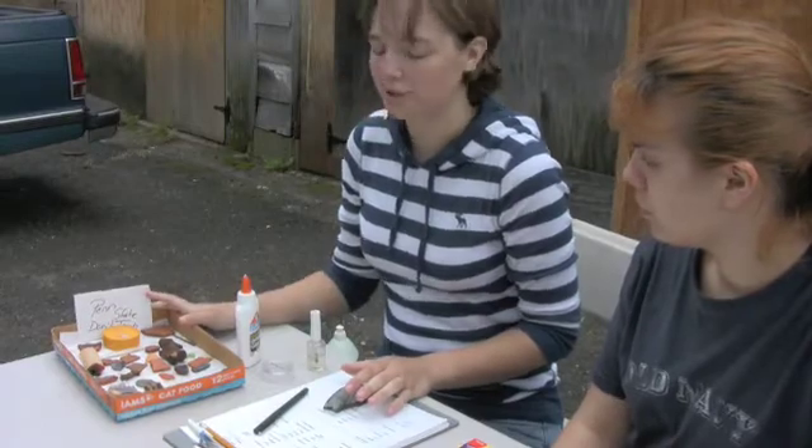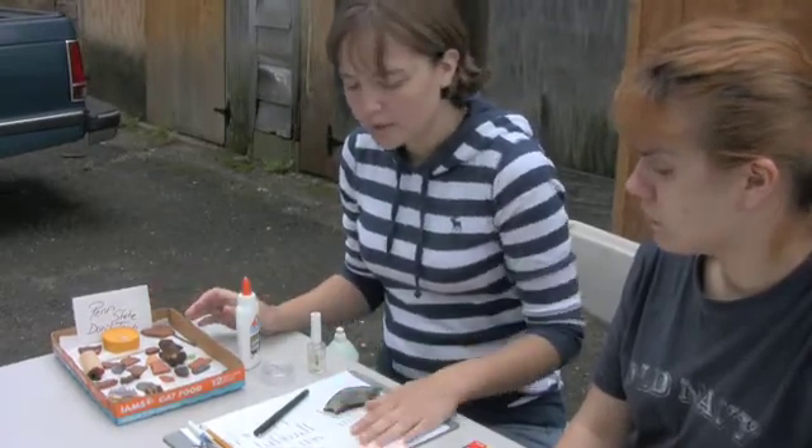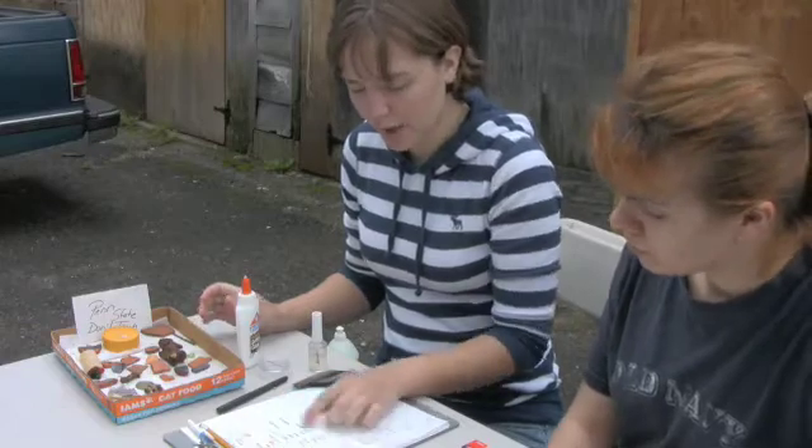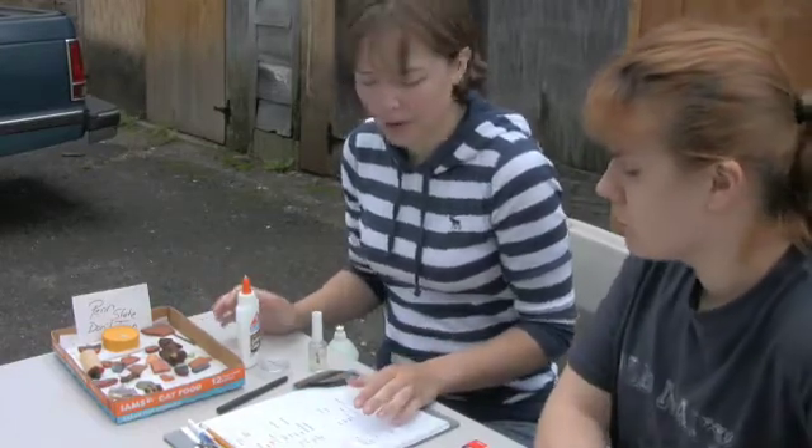First off, obviously, you need your artifacts. This is a very generic sheet that we use. It has everything from glass, pottery, metal, and any kind of other items that you could have.